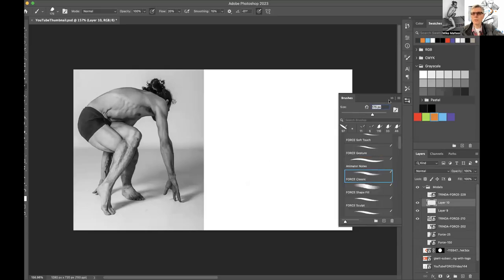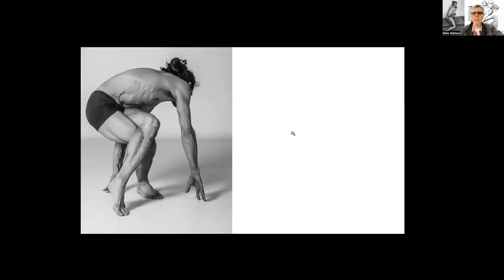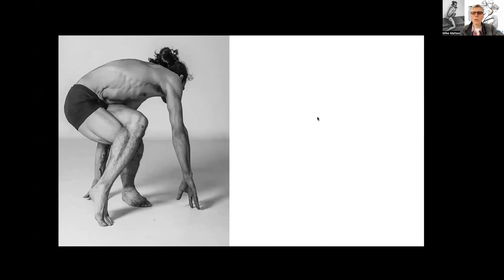Any time you create a line — any line — it already has a length, so in essence we could say this length already equals a measurement. I'm already measuring. The other thing that helps with measuring is relativity: if I have one line getting me from point A to point B, and then another with a new length, how do they relate to one another? Are their proportions correct relative to one another? Is this angle correct compared to that angle?